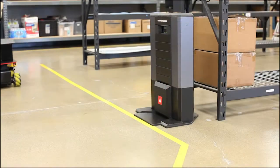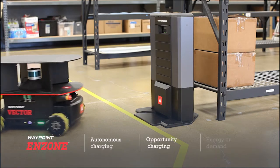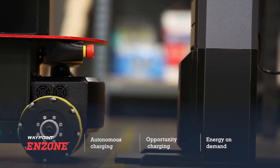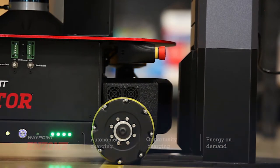Endzone is a fully contactless charging system that provides safe, reliable, and maintenance-free energy for autonomous and opportunity charging, so workers can forget about batteries.